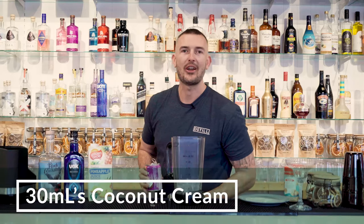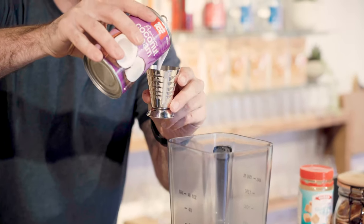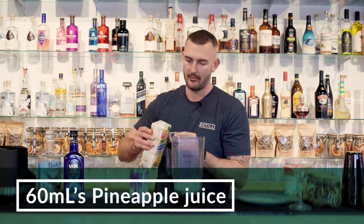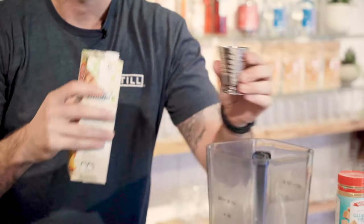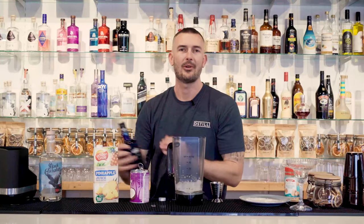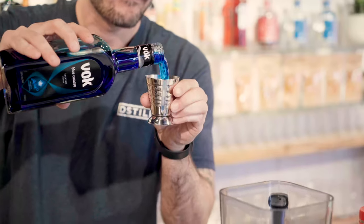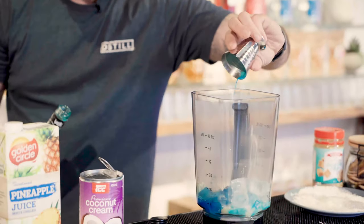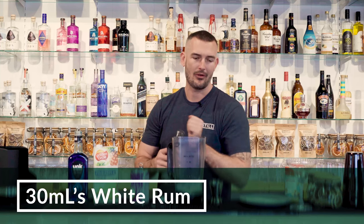Let's pour in 30 mils of coconut cream, 60 mils of pineapple juice, 30 mils of blue liqueur, and 30 mils of your white rum.